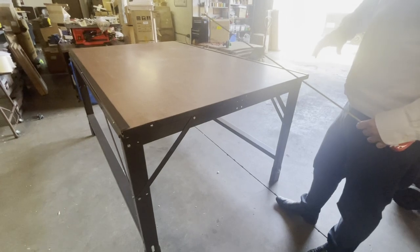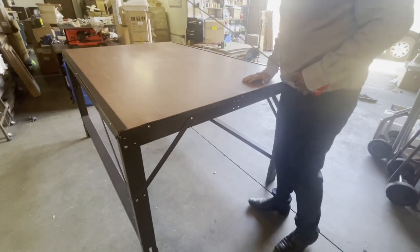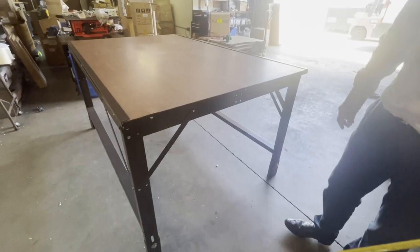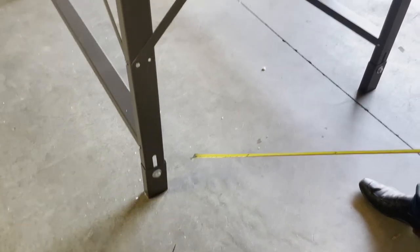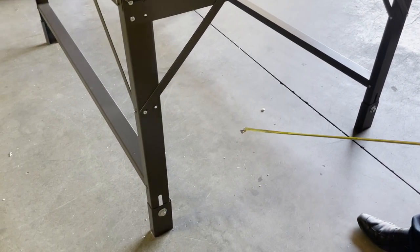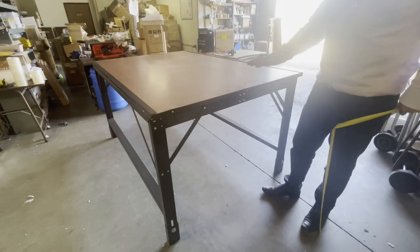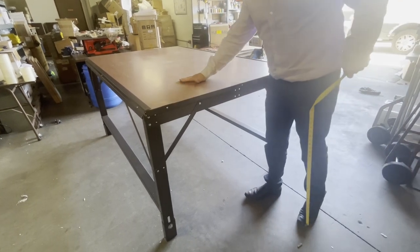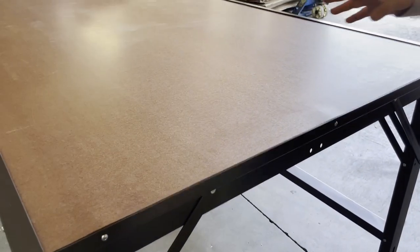A lot of people that use these tables do cutting, sewing, electrical work, shipping — these are really extra heavy-duty. You can adjust the table height right here — you can make it higher or lower depending on your surface. Also, if you want, you can get oil from Home Depot or Lowe's and put it on top to make the surface very smooth, glossy, nice, and shiny.